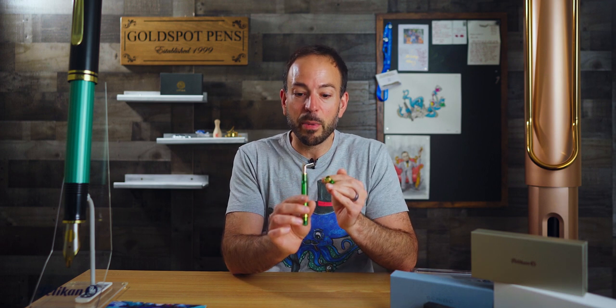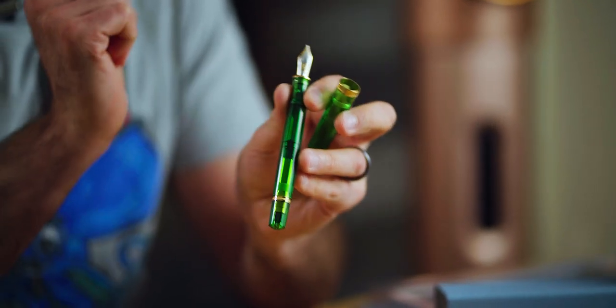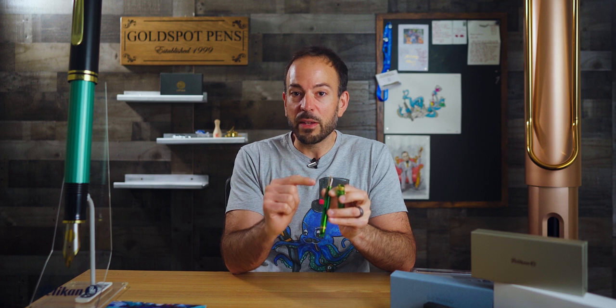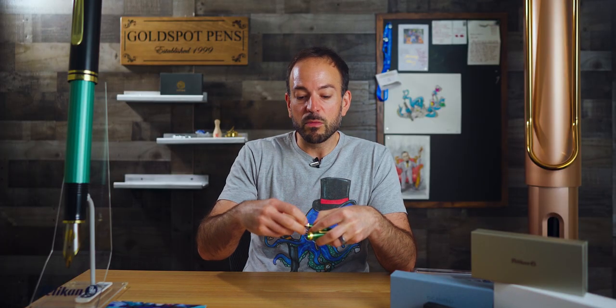Of course, you have the 18-karat gold nib on this — it's a beautiful, beautiful nib. It has a beautiful decoration that is gold and rhodium finished, with the little Pelican and the baby chick engraved there. It's a grail-worthy pen and one of the best fountain pen nibs that we offer. There's actually an article we wrote — the top five favorite fountain pen nibs of Goldspot — you'll find a link in the show notes. Pelikan makes the list because it is not only a beautiful looking nib, but also one of the smoothest and wettest nibs you could write with.